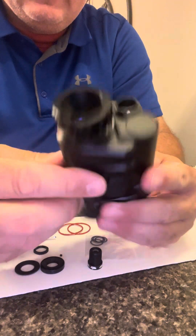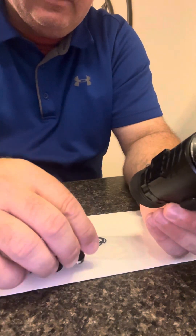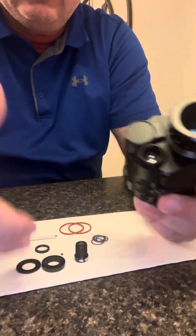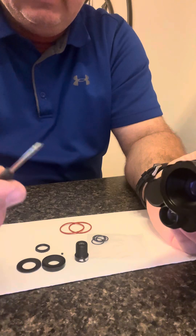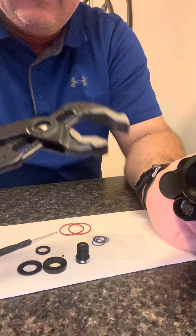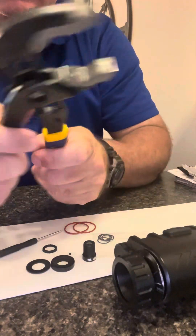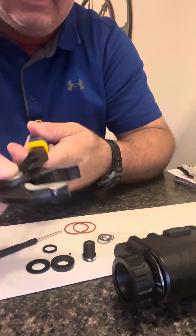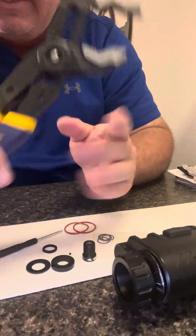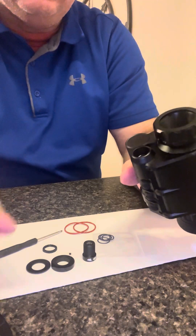This is the NVG-30 and this is a wide field of view conversion or upgrade. I'm going to show you how to disassemble it and how to reassemble it with my kit. My kit comes with everything you need, except for this adjustable set of wrenches. This is the kind of wrench you need — an adjustable wrench, not a crescent wrench and probably not vice grips either.